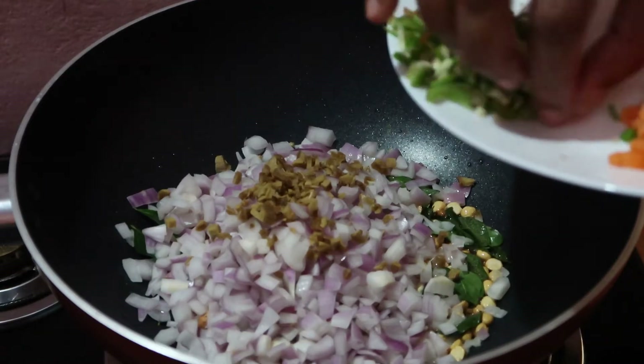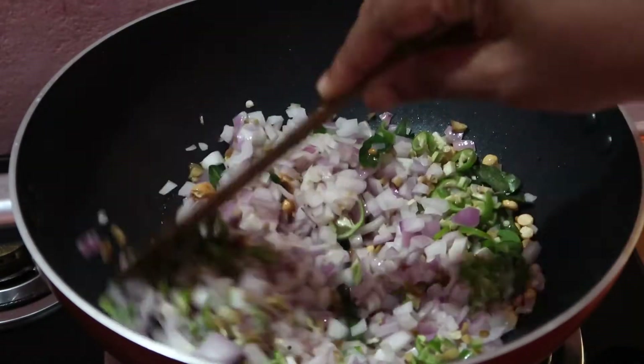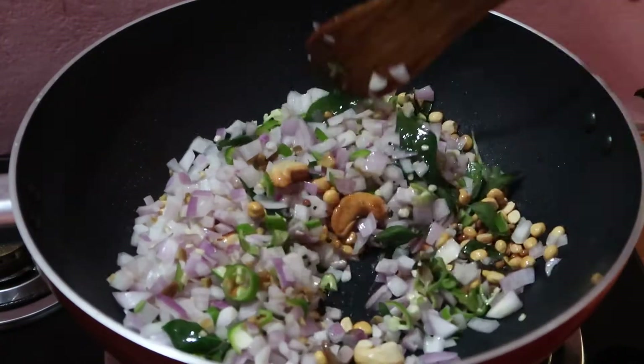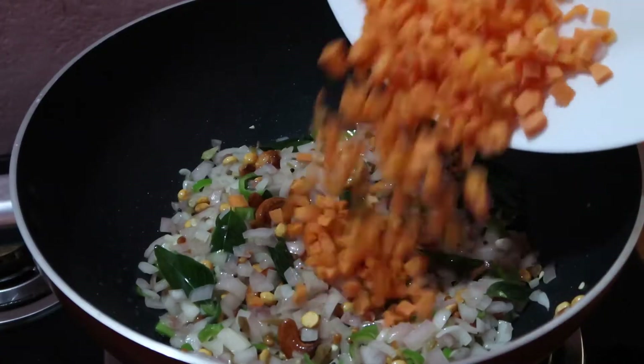Add 1 teaspoon of honey, and add 2-3 teaspoons of honey. Now I am going to add carrot.